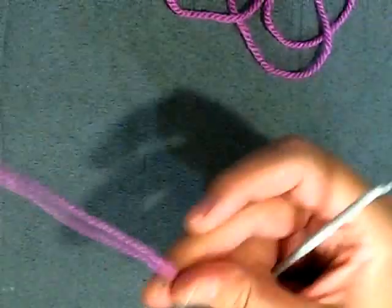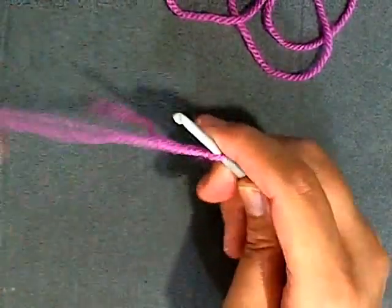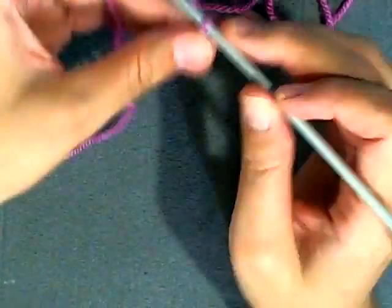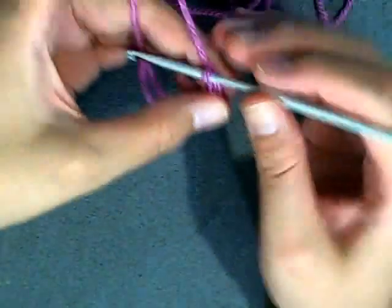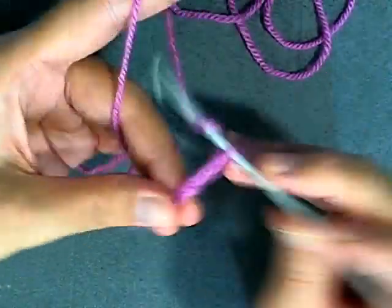Sew on your head. I'm going to show you again, especially since I just went off screen. So you want to chain six: 1, 2, 3, 4, 5, and 6.